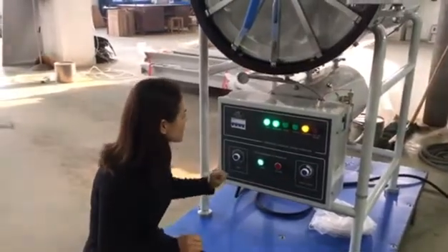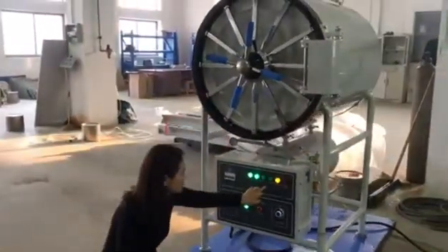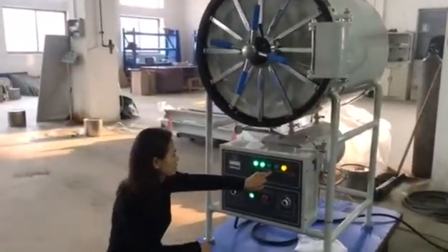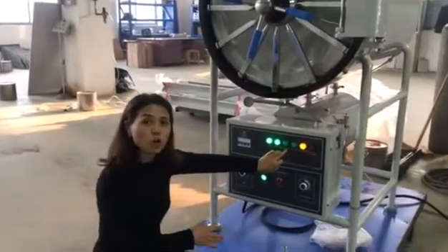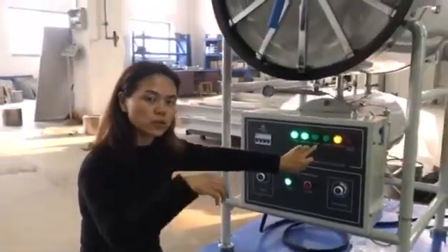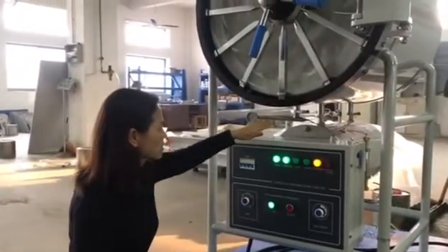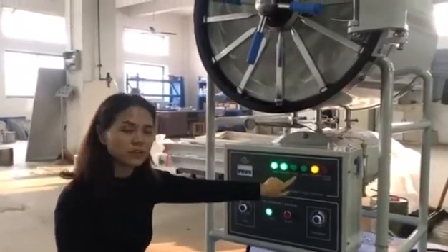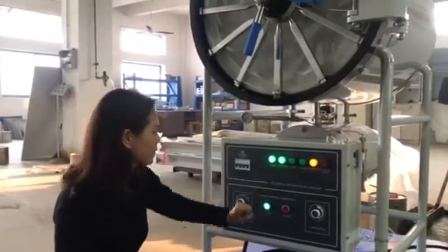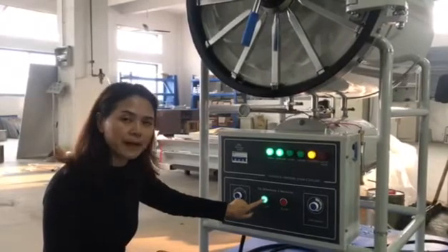Then this machine will start the watering process. You can see that the water button is off. Around 5 minutes, the water will go into the tank. Once the tank is full of water, the button will turn into green. Then we press the start button.